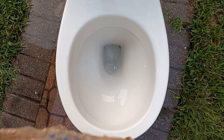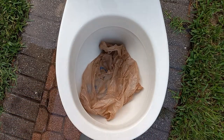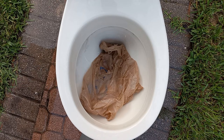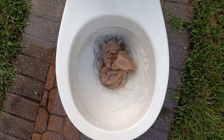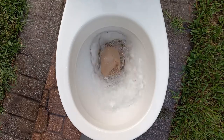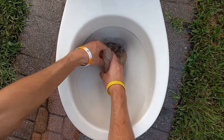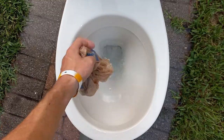Now let's try a grocery bag. I think it'll pass if it doesn't just float on the surface. And it aired up, so gotta try that one again.